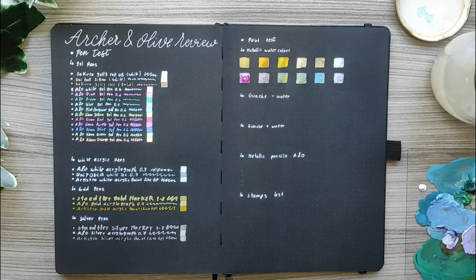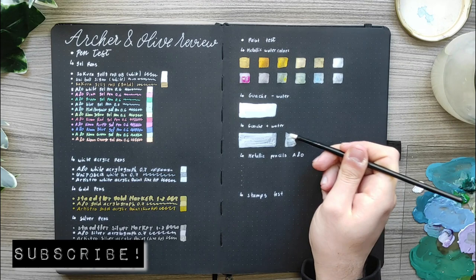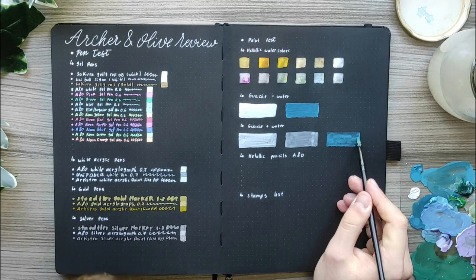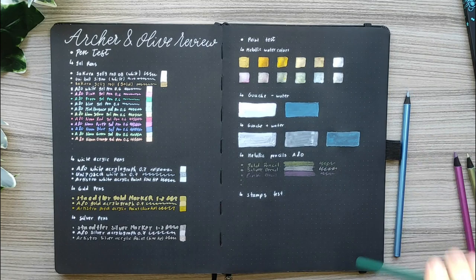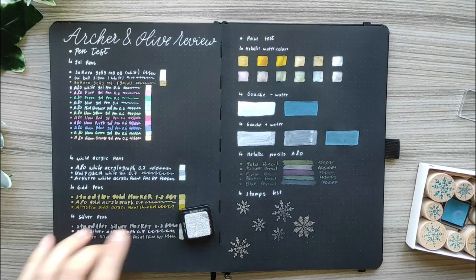So let's start with the watercolors. I decided to swatch my Gansai Tambi gold watercolor paint set and the pearl collection — I think the gold one is called Starry Night or Starry Dreams. For the gouache I started with less water using white and blue, and it works wonderfully on this paper — it's really opaque and saturated. With gouache and more water, the saturation and opacity are less noticeable; it's more translucent.